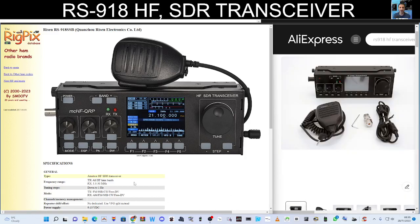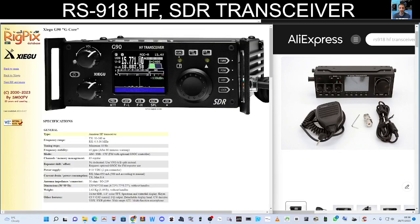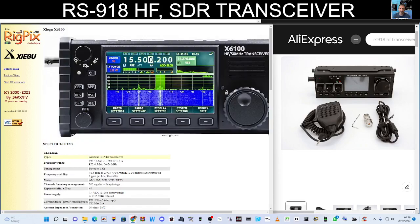I've been told to go for this model you can see on the screen. There is a newer model with orange buttons and a built-in battery, but it costs more than the model I purchased, which was around £250. I've been told not to get that one because of firmware updates — not entirely sure why, so find out for yourself. Here's the G90, here's the X6100.